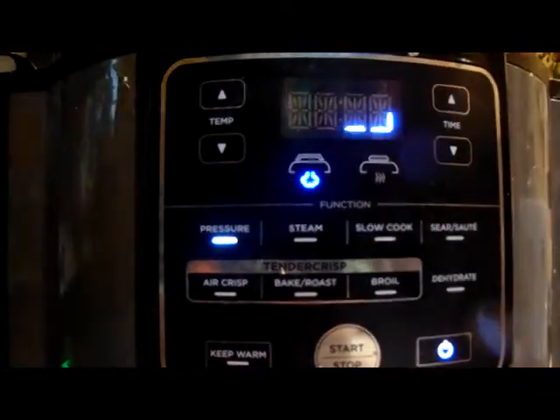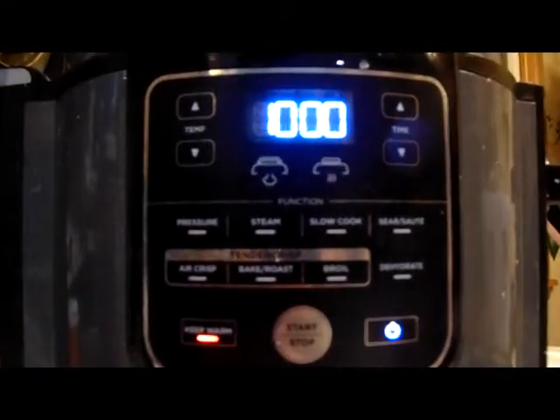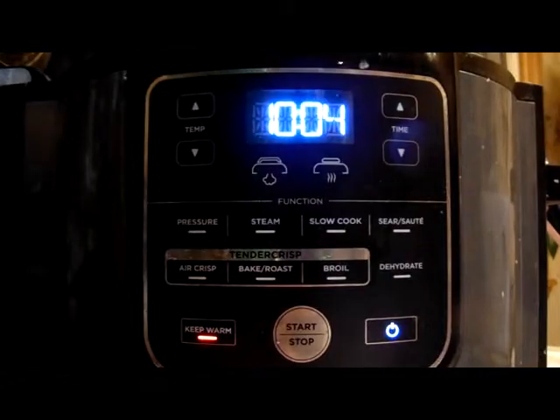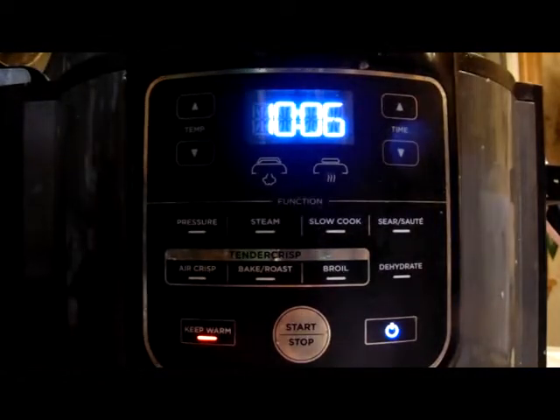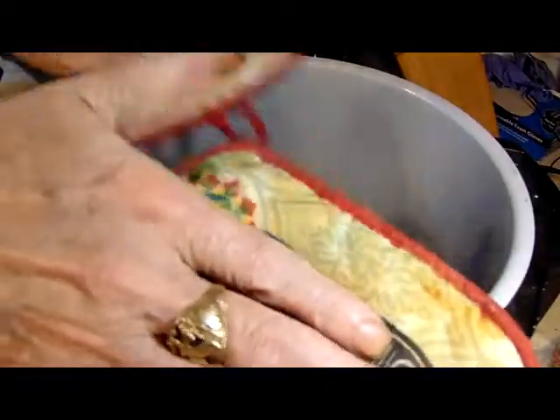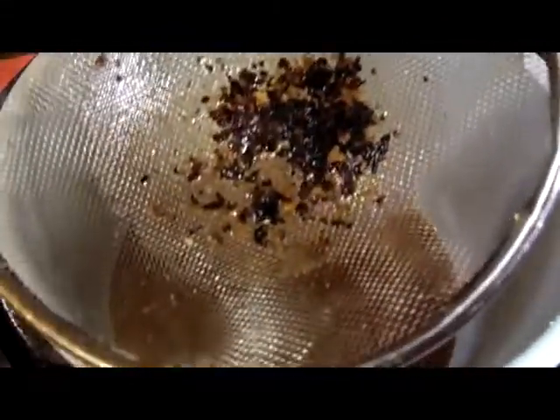After that 20 minutes of high pressure, we're going to let it naturally release for 10 minutes. Then we'll do a quick release for the remaining pressure and set it free. Now that they're all pressure cooked, we'll get them out of the pot and strain this juice to get any imperfections out. Clean the pot, put it back in, and pour the juice back. Just to show you the burnt tidbits we got out of the strainer.